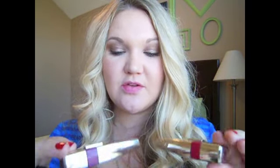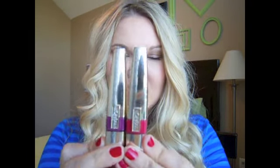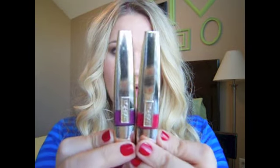Hi everyone. Today I'm doing a review and comparison of the new L'Oreal Color Crease Wet Shine Stains — that's a mouthful. These are the newest thing out by L'Oreal and they are supposedly a dupe for the YSL Glossy Stains. I have both and I'm going to show you the similarities, the colors, give a little more information about them, and show application.